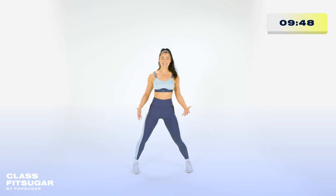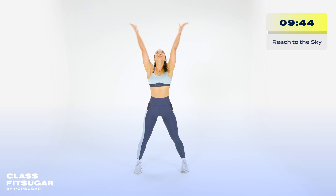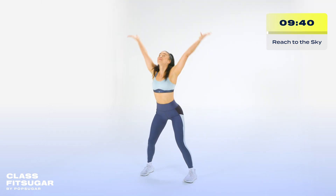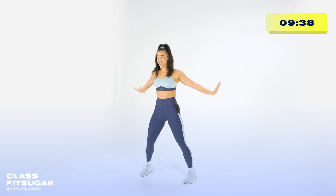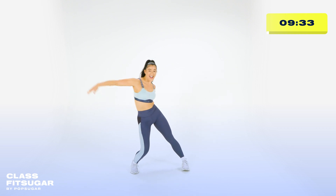Take a nice wide stance. Chest proud. Reach to the sky. Big bend. Up and down. Again. Breathe in. Breathe out. Reaches to the sky. Two, three, four. And side.